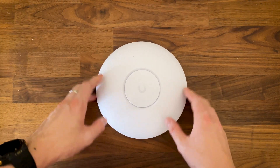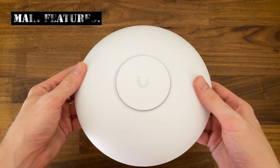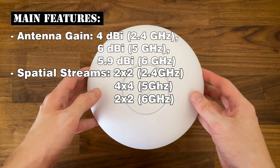Ubiquiti wanted to build a long range version of the U7 Pro and that's how the U7 Pro Max came to be, offering a potentially better range due to improved antennas. We finally get 4x4 spatial streams for the 5GHz radio band.